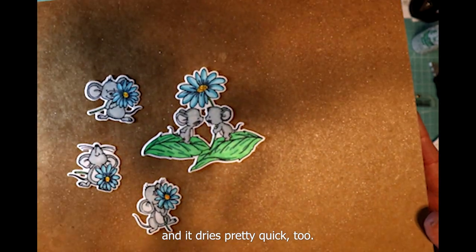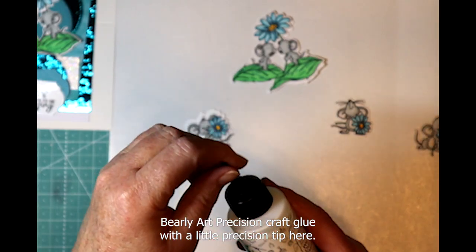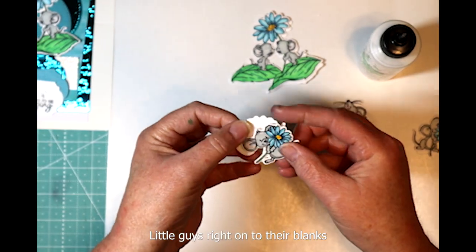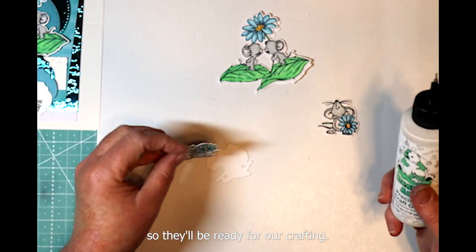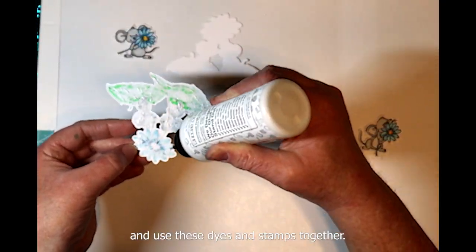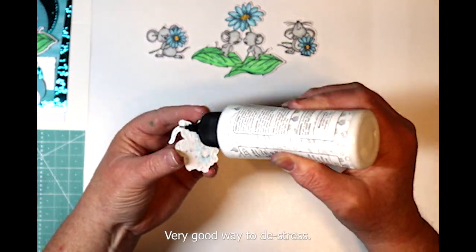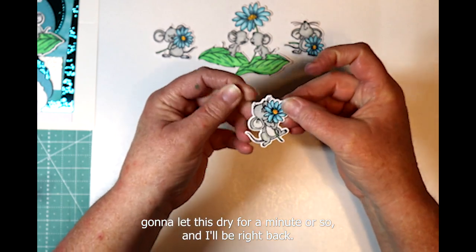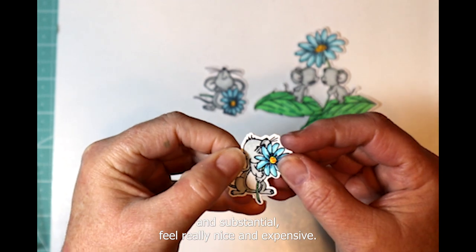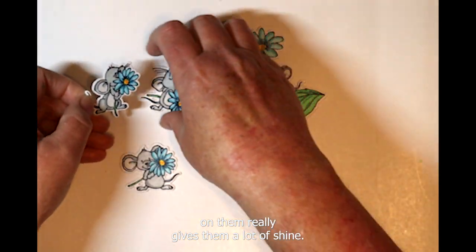My favorite glue — my Bearly Art precision craft glue with a little precision tip here. I'm going to glue these little guys right onto their blanks so they'll be ready for our crafting. Just makes a nice substantial piece to work with. I'm going to let this dry for a minute and I'll be right back. Here are our cute little mice all ready to go — since we doubled these with some blanks they're nice and substantial, feel really nice and expensive, and that little sparkle frost glaze gives them a lot of shine.